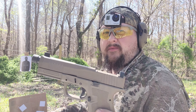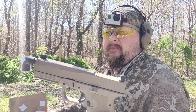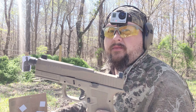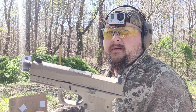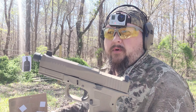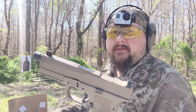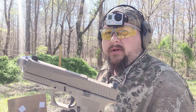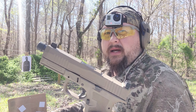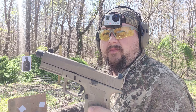Thank you guys for watching. This is Josh Maeve with M&H Training. If there's any kind of training you've been interested in — whether it's getting your North Carolina concealed carry permit, learning to shoot for the first time, or custom one-on-one classes — we can do private group classes for basic handgun or basic rifle, or private concealed carry classes. Totally up to you. Check out our website at MHtraining.com. We hope you'll like and subscribe, and we'll see you on the next video.